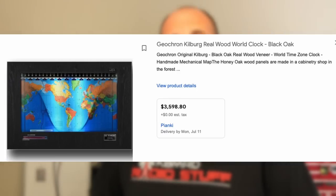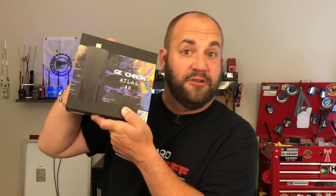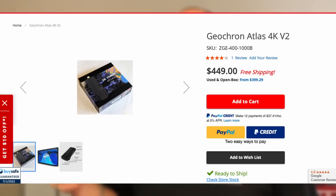The first: you can spend thousands and thousands of dollars on an actual mechanical GeoCron, which GeoCron does still make. Or you could spend — I think these go for about $500 — on this GeoCron Atlas. This is packed full of features. It's not just a little gray line map. Sure, you can put one on a Raspberry Pi with the gray line if that's all you care about, but this has features galore.